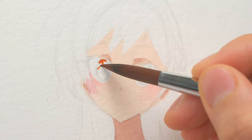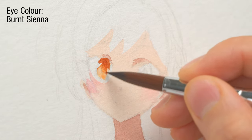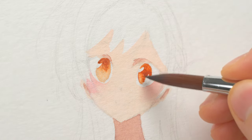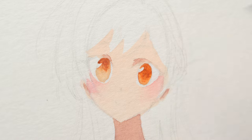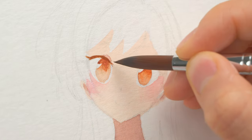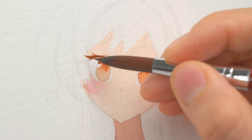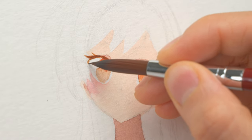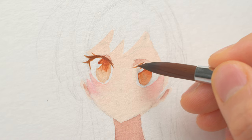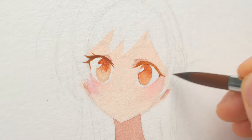Now we can paint our eyes. For the iris, I'm putting some strong brown color on the top half of the iris, and then I'm using a clean damp brush to blur the color down to the bottom half. The brush I'm using here is a nylon brush that came in a set — each costs about a dollar. Nylon brushes usually release the paint too quickly, so to paint dark details such as eyelashes, I need to keep a small amount of very strong and thick paint on my brush. This gives me better control and a fine point to make those sharp strokes.